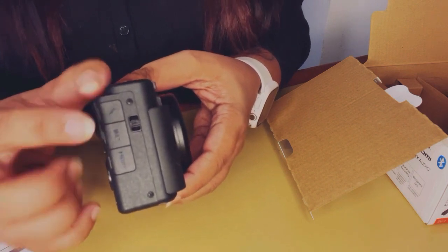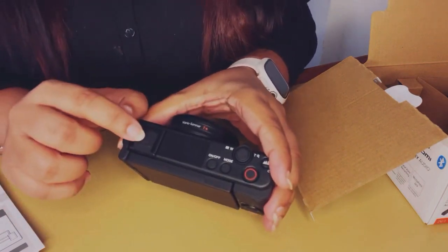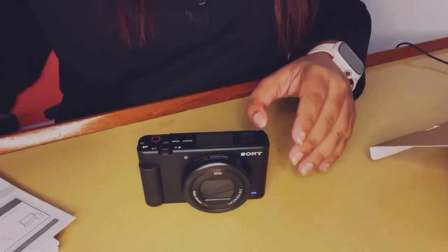On the side you'll see three slots: one is for HDMI, one for a detachable external mic, and one for the charging port. Along with that, on the top there's a small slot with a removable cover for the dead kitten windscreen, which I'm going to try out next.